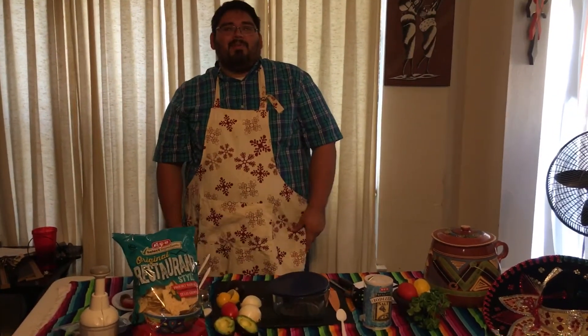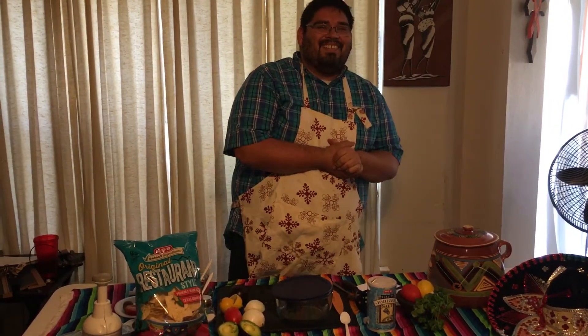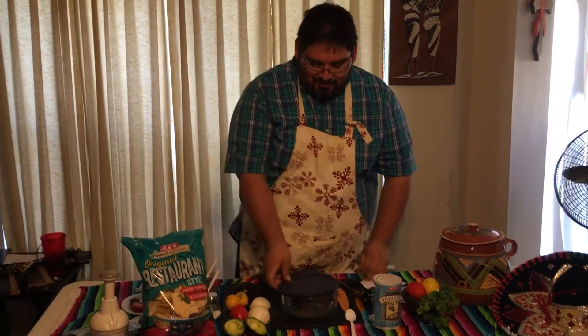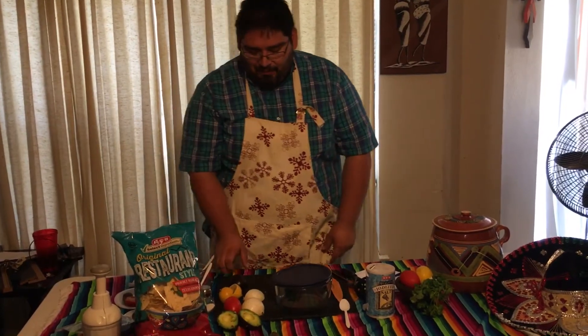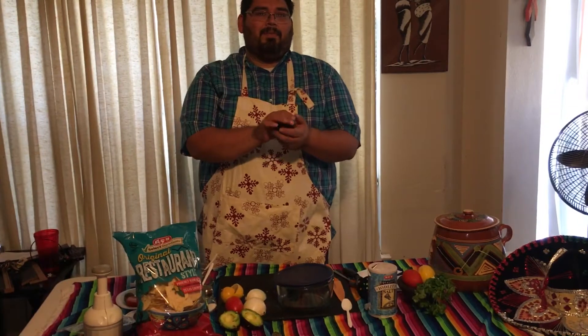Know everything about guacamole — it would mean nothing if you don't know how to prepare it. The most important step is choosing your ingredients. First off, you get to pick the right, ripe avocado.